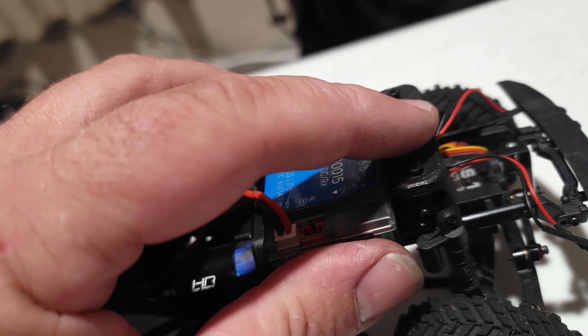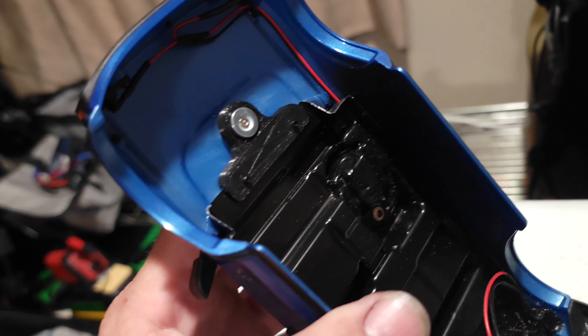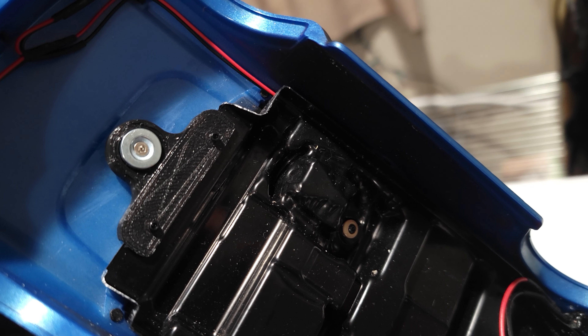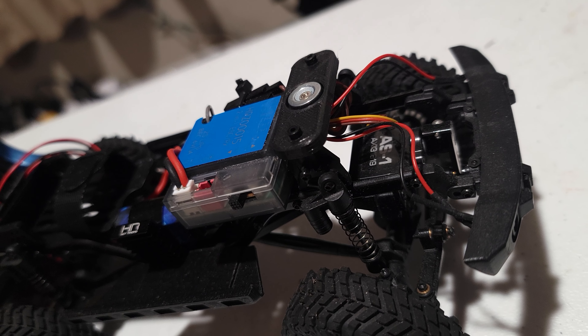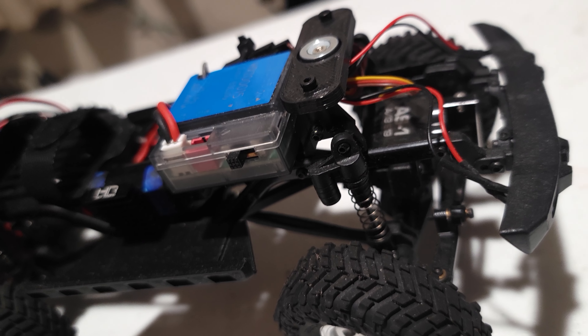Underneath here we have a little Amazon steering horn with what I believe to be a Hot Racing steering linkage.